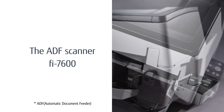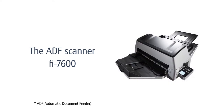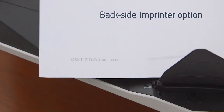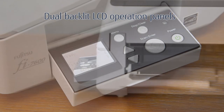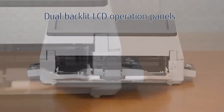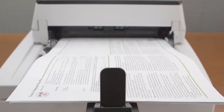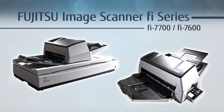Also available is the Fi7600 ADF scanner. Fi7600 options include an imprinter that endorses the back side of your documents, and it is equipped with backlit LCD operation panels on both sides. Making these Fujitsu image scanners a key part of your production scanning environment — the Fi7700 and Fi7600.